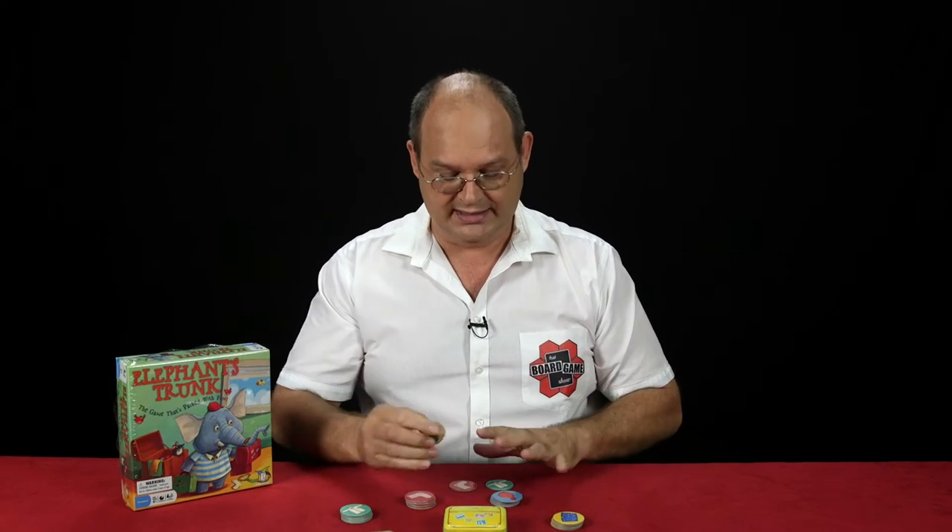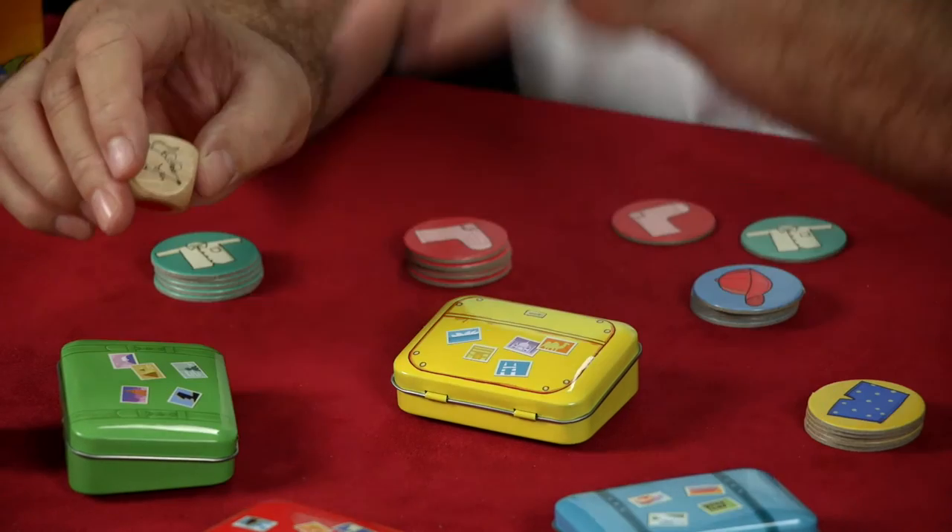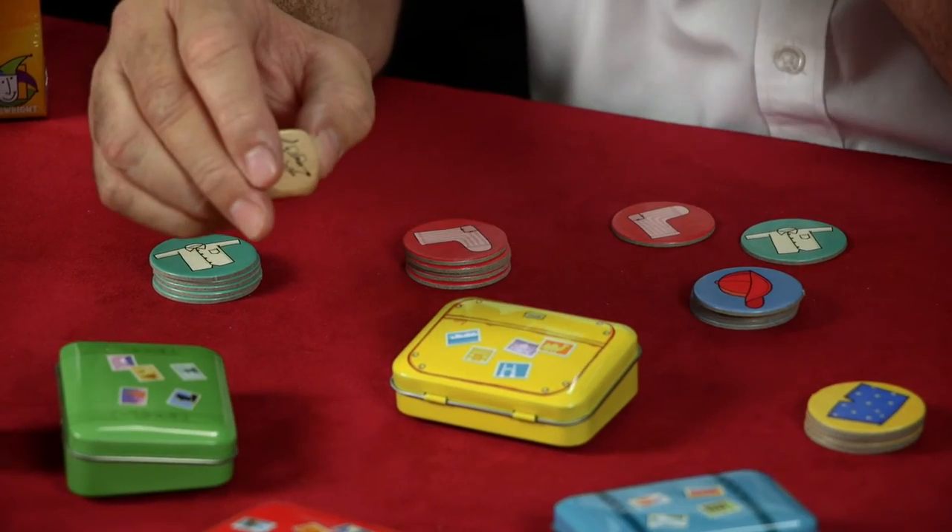The first player that succeeds in getting all of their clothing into one particular trunk is the one that's going to go on the journey with Emmet the elephant. I hope you have a great time playing Elephant's Trunk. Thank you for watching That Board Game Show. See you soon.